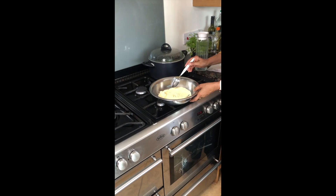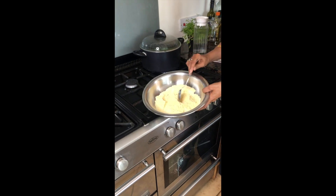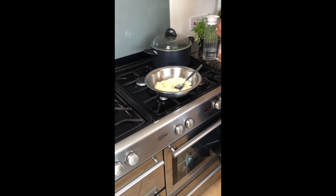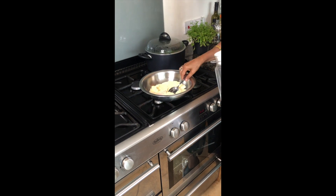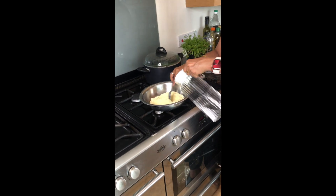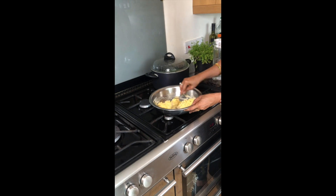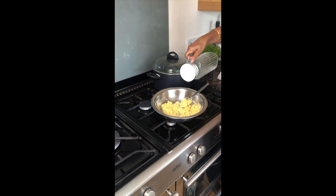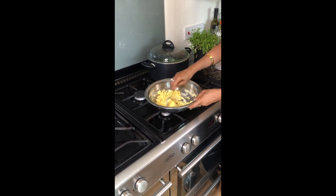Now I am going to make Makka Ki Roti. Makka Ki Roti needs just three ingredients: cornmeal, hot water, and some salt. I have the cornmeal and salt to taste, and I am adding hot water — that's why I am using a spoon to mix it. It needs a little bit more water. It is coming together.